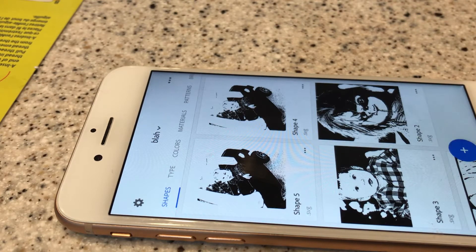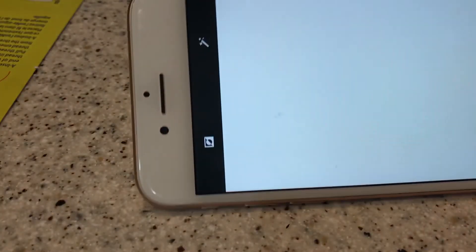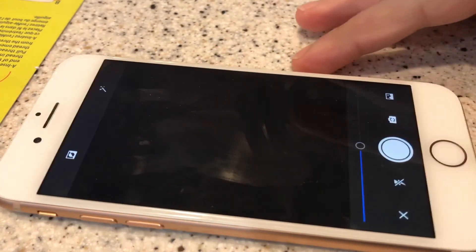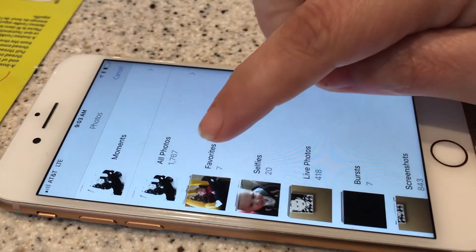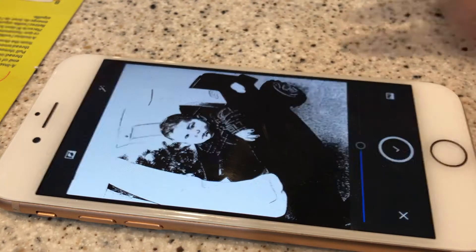Once you've downloaded the app, click the plus sign and it gives you a couple of options. You can actually take a photo and it'll automatically convert it to an SVG, or at the bottom it'll allow you to access your camera roll. Click on camera roll — I'll do a Christmas feature.